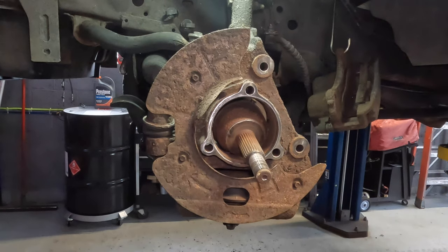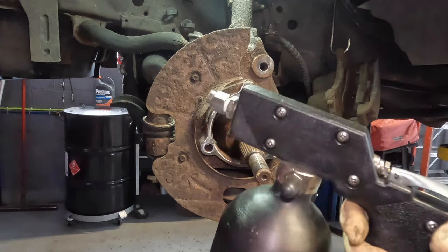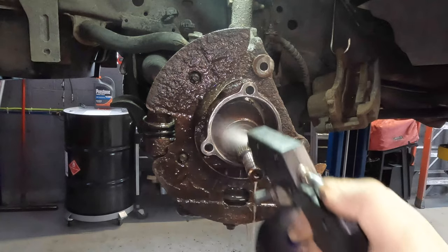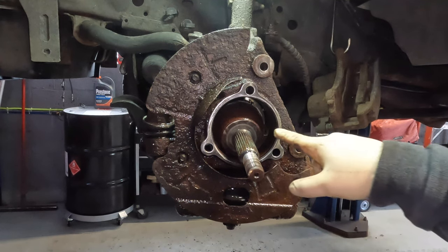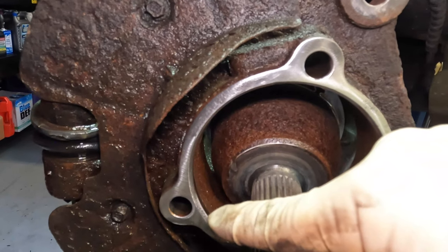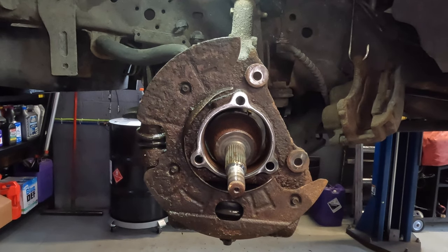I've cleaned off the area as best I could — I also hit the rotted and rusty portions to make them flat. I then take brake cleaner and spray everything down to remove dirt and grime. Once it's all cleaned up and rust-free, I note the bearing bore has a beveled edge — that's the main area to clean, as it helps get the bearing in much easier.